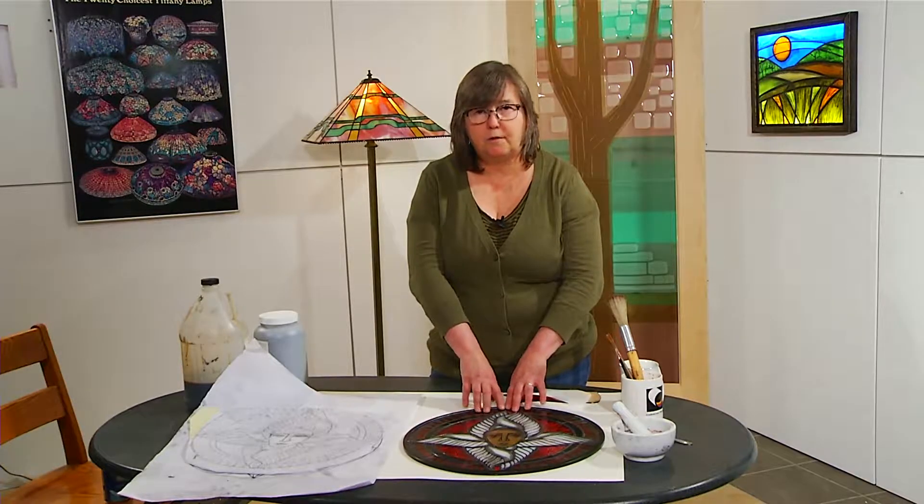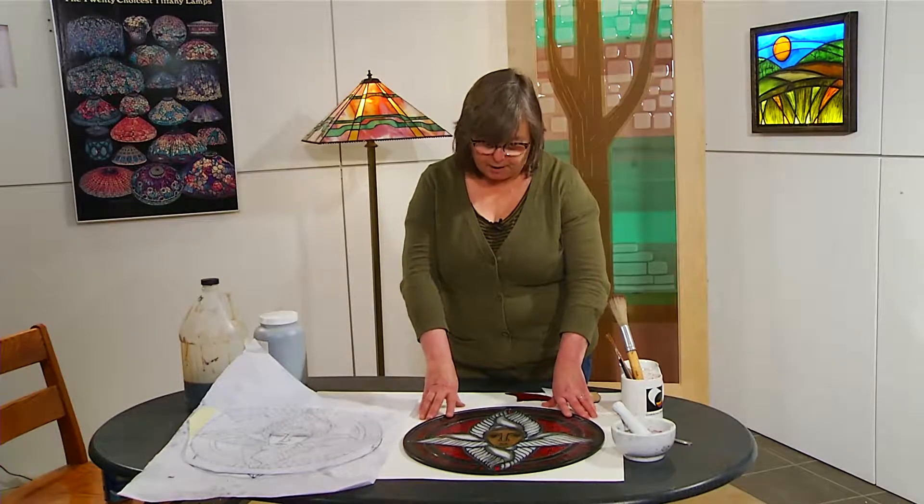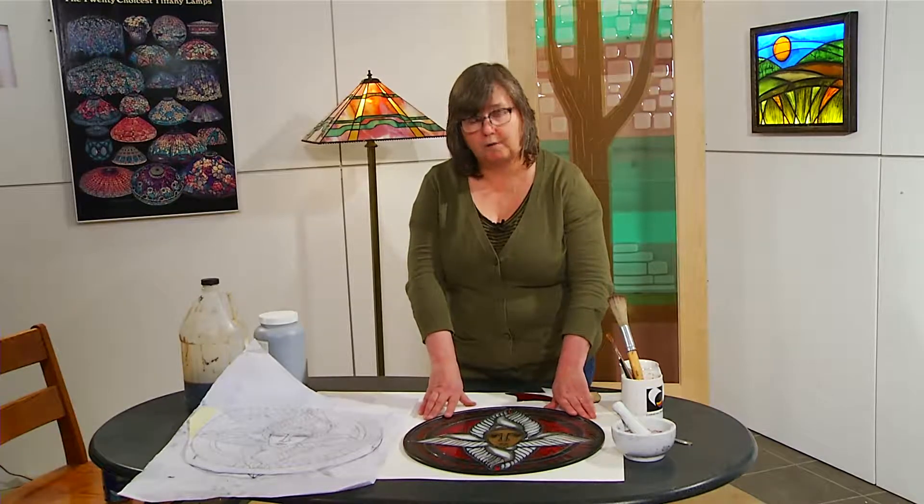Often when you look at windows, you can see the imagery of different people. Those ancient painters put their brother-in-laws, their sisters, their wives, their dogs into the windows — things that were personal to them. So when I paint a window, I try to make it personal to myself as well, as well as being the proper thing to put in a particular church or institution.